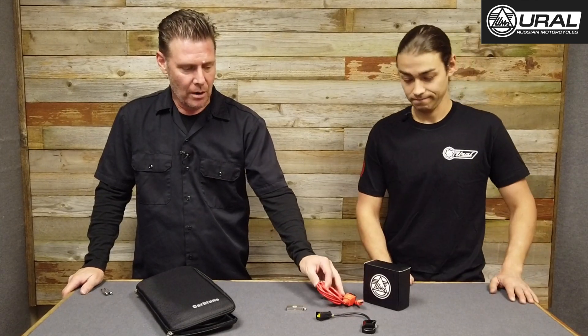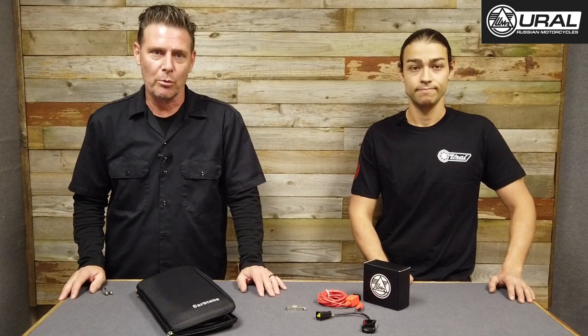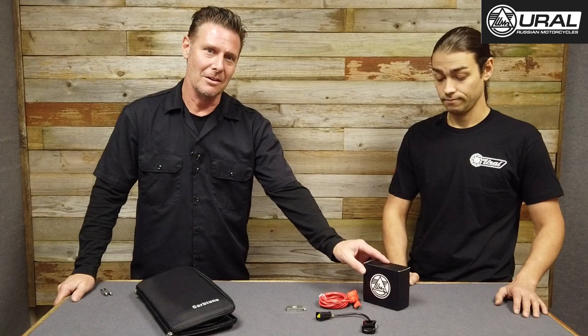Hello and welcome back. It's David with Euromotorcycles. Today I'm joined by my coworker Nick, and we have a product that has been available for quite a while — our Gen2 EFI dealer tool. It has been available to the public, but more recently the price has dropped, so we wanted to bring this product back to your attention. Nick is a bit more of an expert at this and can talk more intelligently about the key points of this kit.